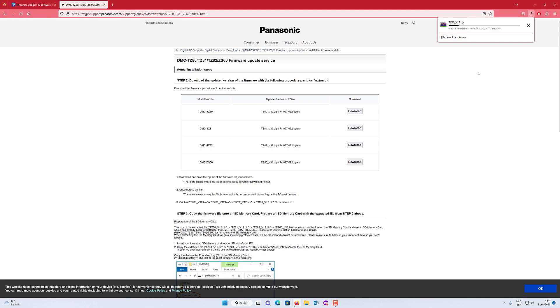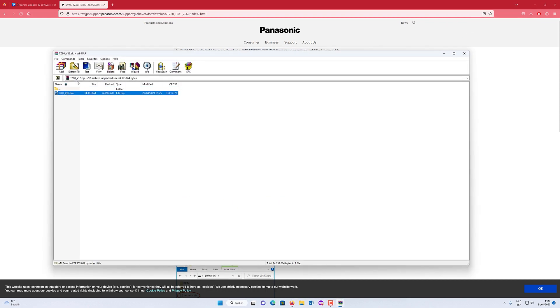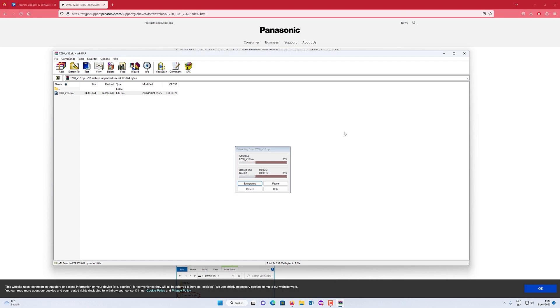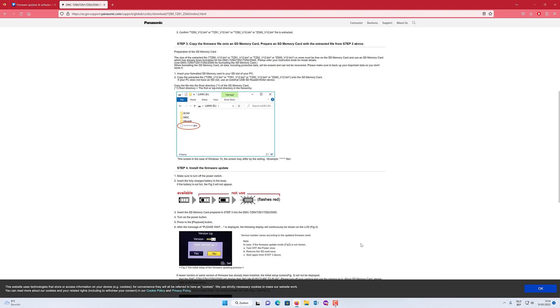It's a big file — 70.7 megabytes. We will prepare the SD card. I have already formatted it in the camera. I will put the SD card in my card reader in my computer. We will extract this to the SD card — that's done with WinRAR, a tool for zipped files to unzip them. Now we will go to the camera again and put the SD card in the camera.